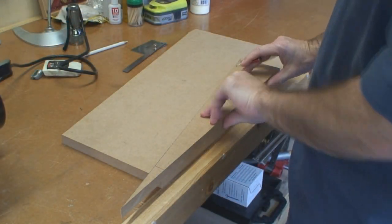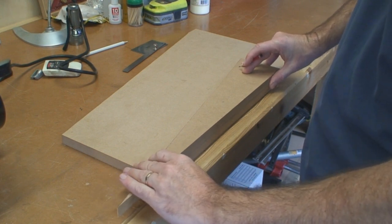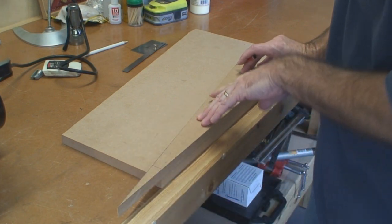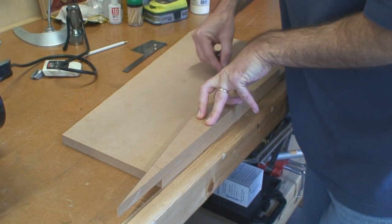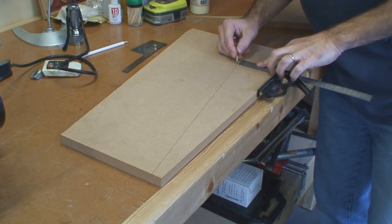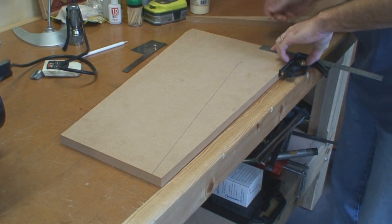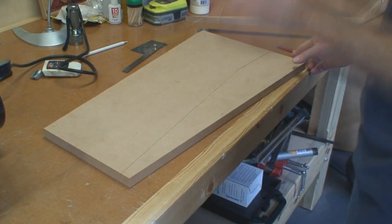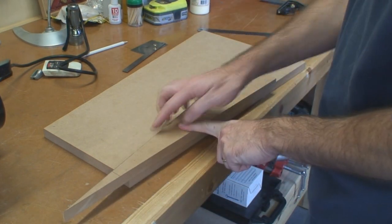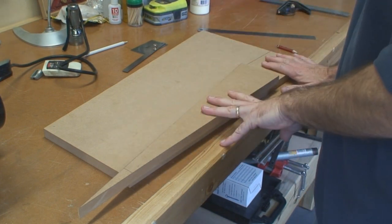I extended the line with a ruler, then cut it on the bandsaw and sanded to the line on the disc sander. What I ended up with is this big long wedge which is at 10 degrees. Now I'm going to line that up on a sheet of MDF to make one of the sides, then use that side as a template and take it over to the router table to do the other side.